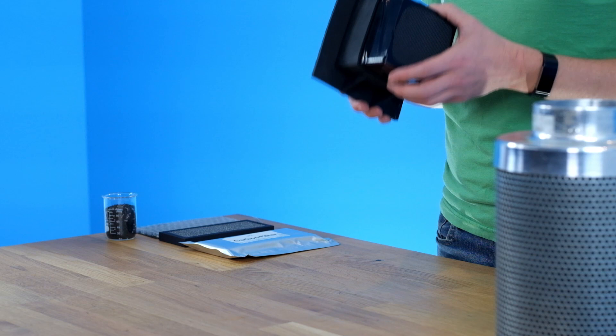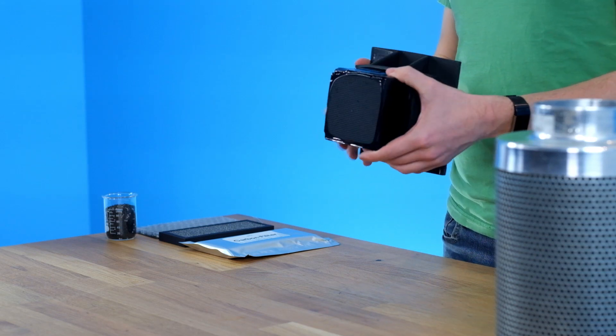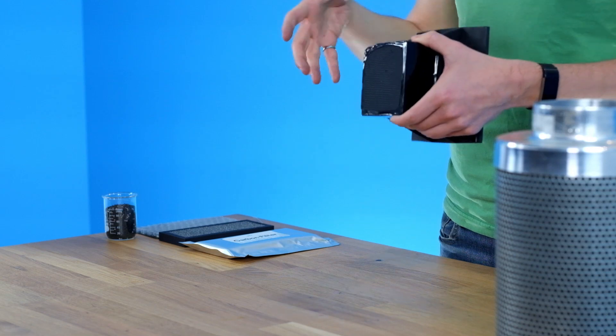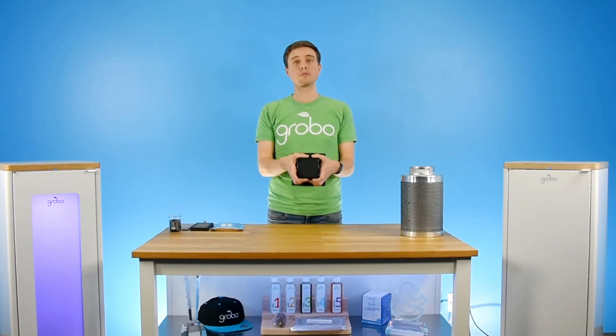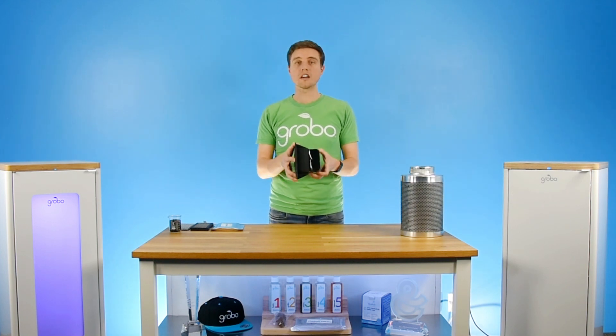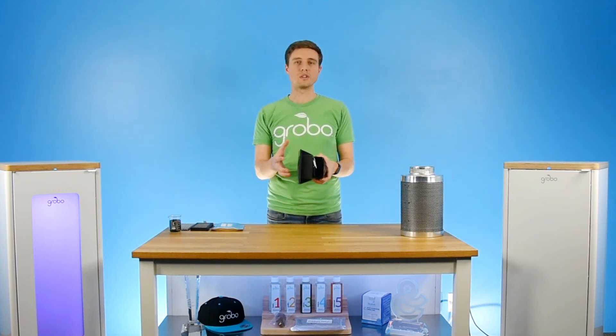This next filter works a little bit differently. It forces air to travel down a ton of small little channels, almost like straws that have been glued together made up of carbon. That keeps the air in here for much longer and provides a lot of the surface area that the air actually needs for the odor to be absorbed.